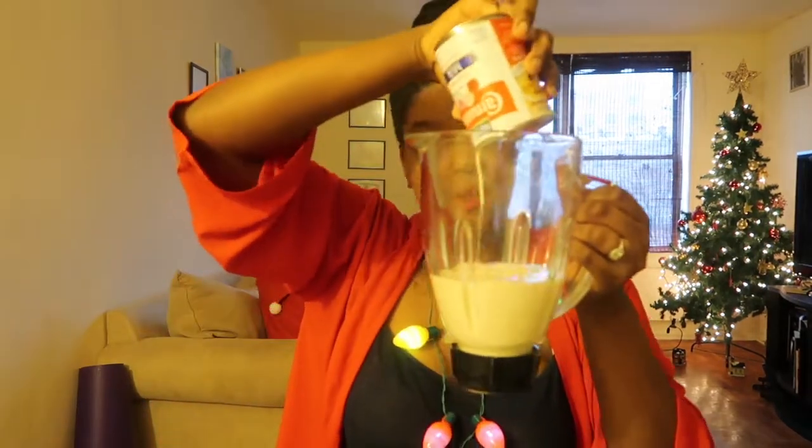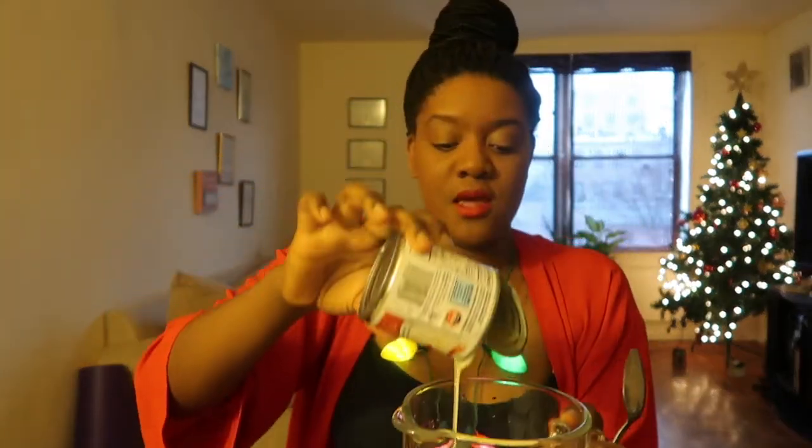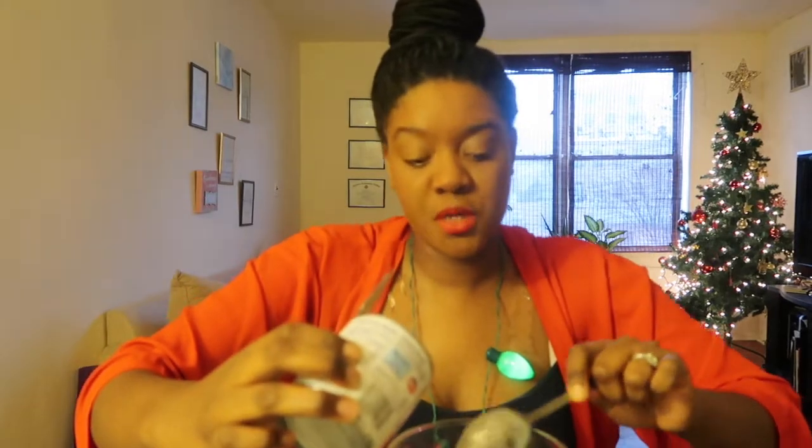First thing we're going to do is pour our evaporated milk into the blender. And then I'm going to pour the condensed milk — I have this little 14-ounce can of condensed milk. I'm going to get every bit of that goodness into the blender. This stuff is super sweet. I've heard that people put sugar in their kremas ingredients and I have no idea why — it's really sweet on its own, so it doesn't need any additional sugar.